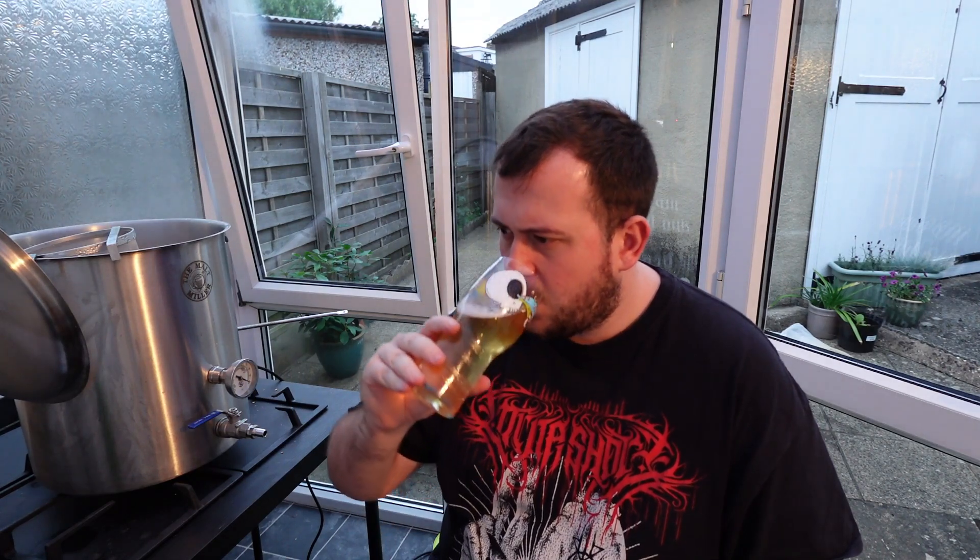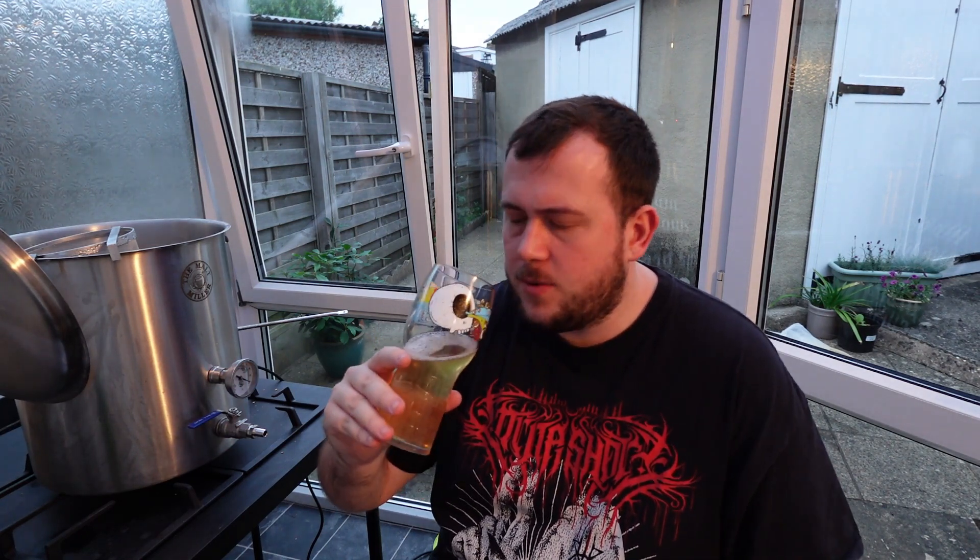Let's give it a try. Nice. Very refreshing. Slightly dry. But yeah, really, really nice. The Nectar hops are giving that fruity flavour. Standard Maris Otter malt taste. Yeah, lovely.